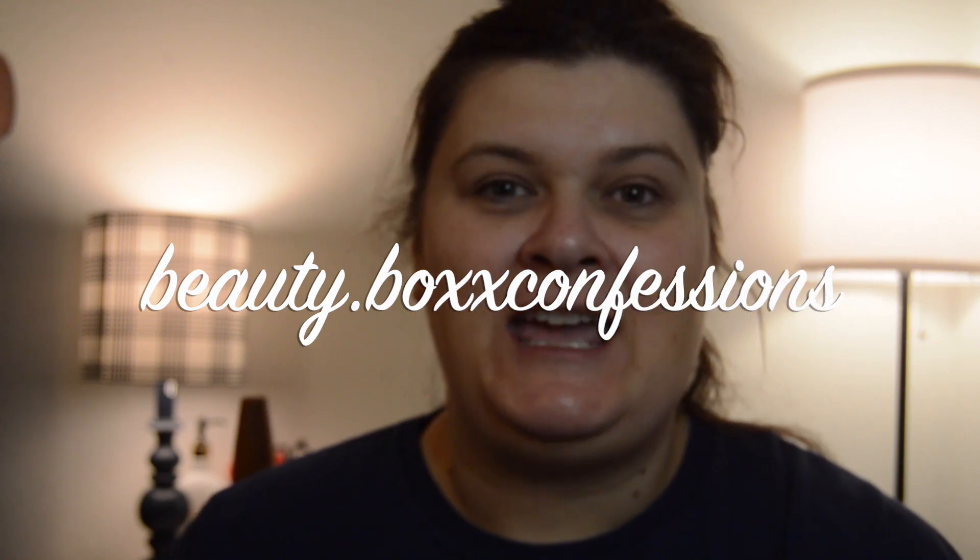Hey guys, welcome back to my channel Beauty Box Confessions with Michelle. Today we are going to be doing a look using the products I received in February's Bijou Beauty Box. We will be using the Lorella Sweet Valentine palette. Right now, as you can tell, I have no makeup on — I've already washed, cleansed, and moisturized my face. Please excuse the hair because I have to put my makeup on before I fix my hair. Some people fix their hair first, some put their makeup on first, some do their eyes first.